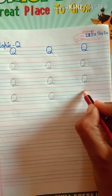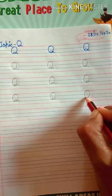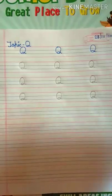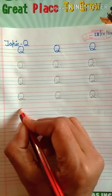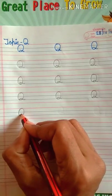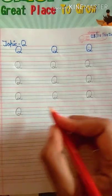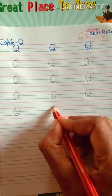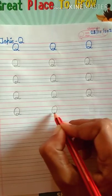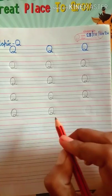Repeat again. Now make a circle, then draw a curl. Which letter is this? This is letter Q. Repeat again. Now make a circle, then draw a curl. Which letter is this? This is letter Q. Repeat again. Now make a circle, then draw a curl. Which letter is this? This is letter Q.